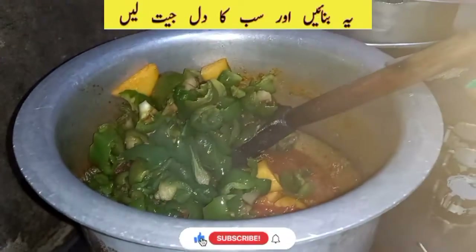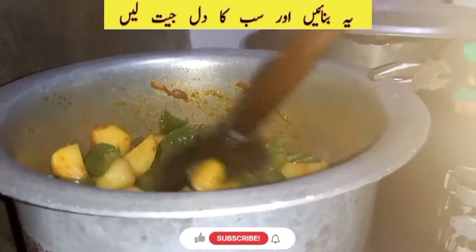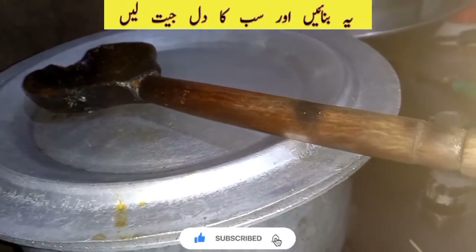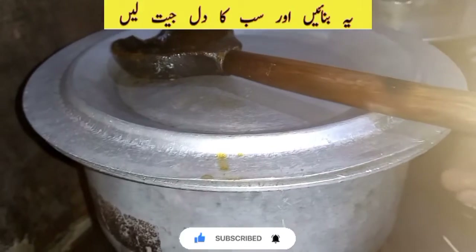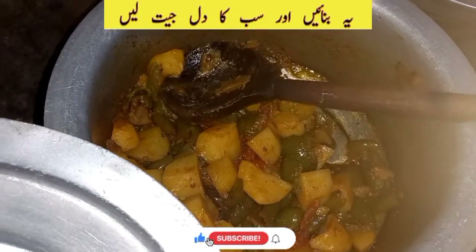I will mix it with the dough and put the dough on low flame. I will check the recipe for 10 minutes.